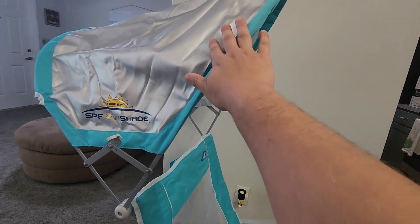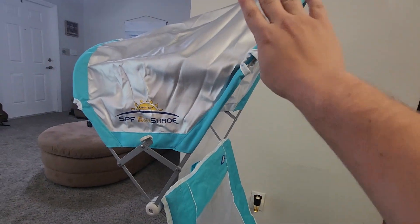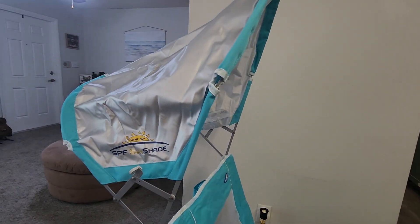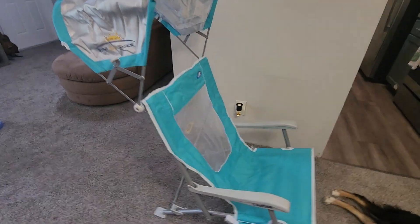Now the main feature of this is obviously the sunshade itself, which is right up here. It's adjustable, so you can follow the sun around as it's moving throughout the day. You can pull this forward and lock it into place, or push it back and lock it into place — wherever the sun is, you can make sure you block it.